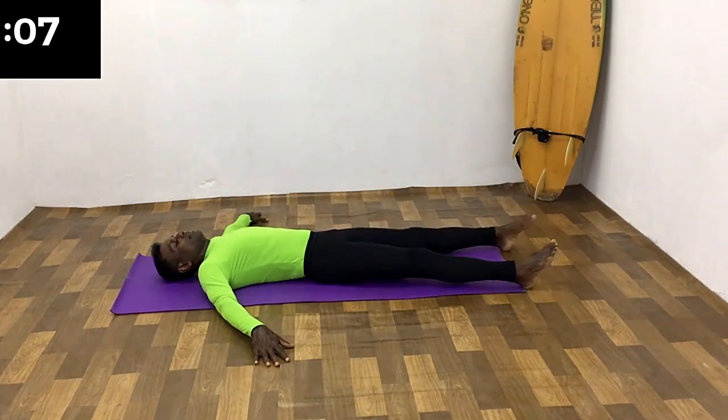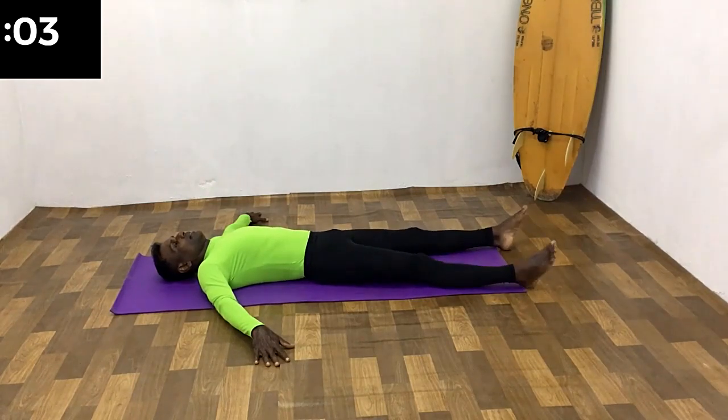10 seconds rest. Rest with shaking your legs to relax your leg muscles and get ready for the next set.